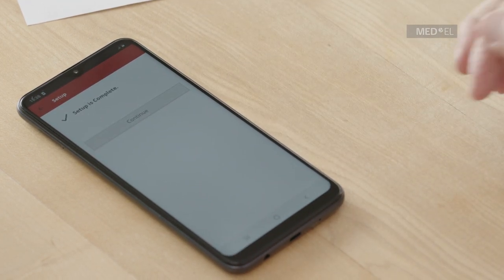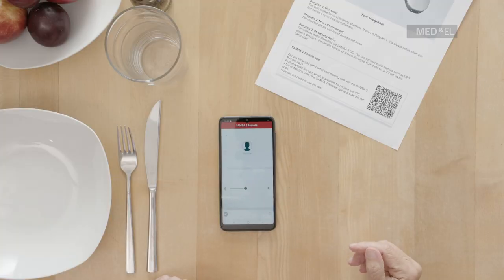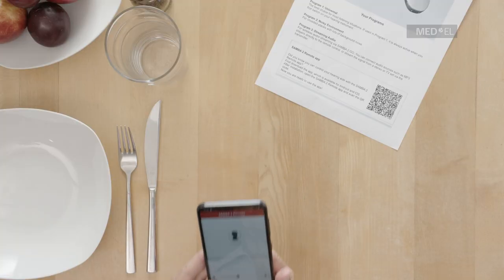Your setup is now complete and the Samba2 Remote app is now ready to use with your audio processor.